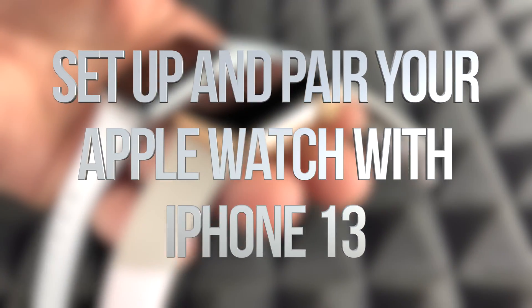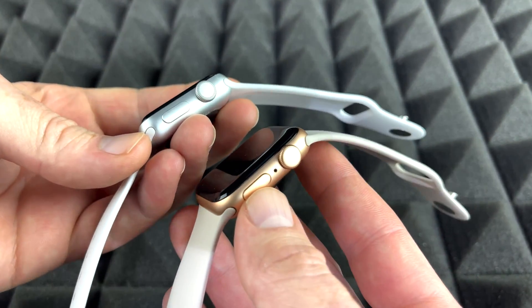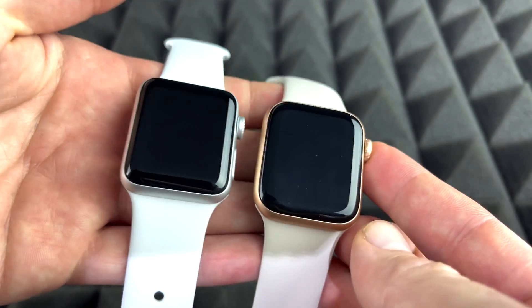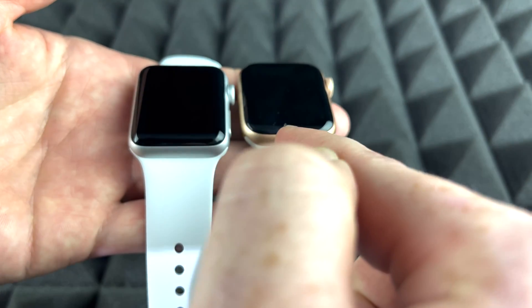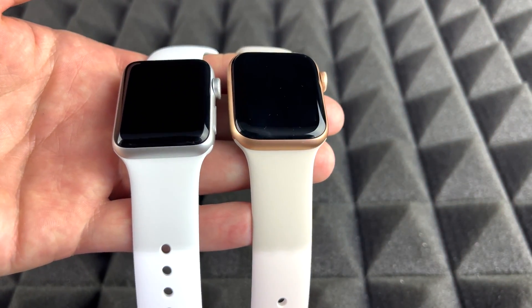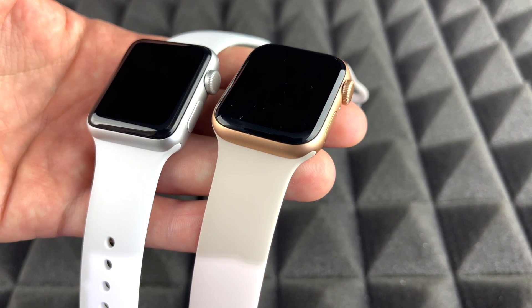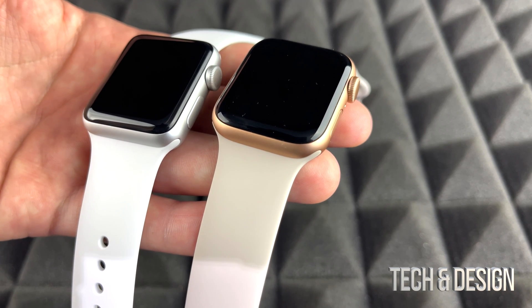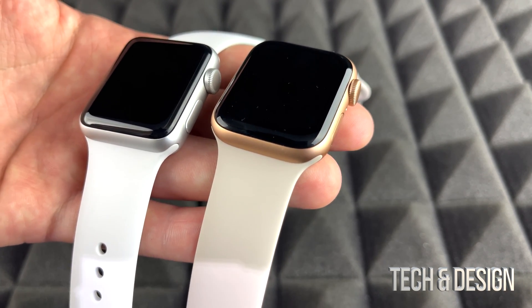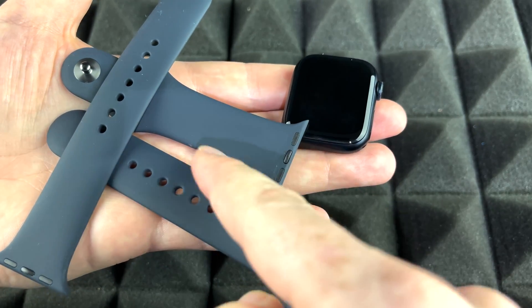Hey guys, this is a setup video for all your Apple Watches. It doesn't matter which series you got — it's going to be the exact same instructions for all of them, and it doesn't matter which color either. With a Series 3 versus a Series 7, the Series 7 would have a few more things in its software, but the setup is going to be the exact same thing. Let's get started.